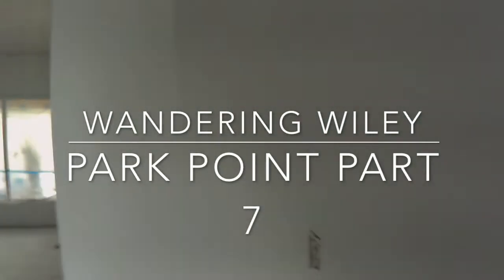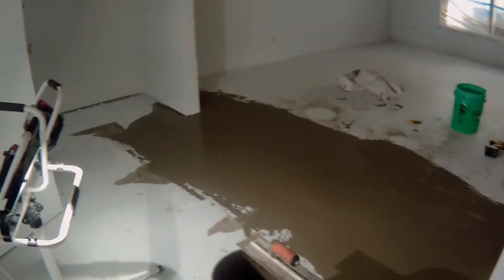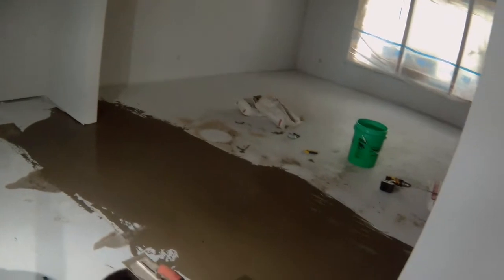I'm back down at Park Point today putting some floor leveler in that trough that was there, trying to build it up a little bit before I put the subfloor on.